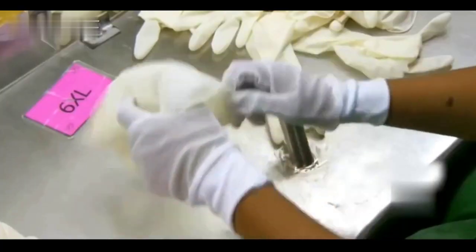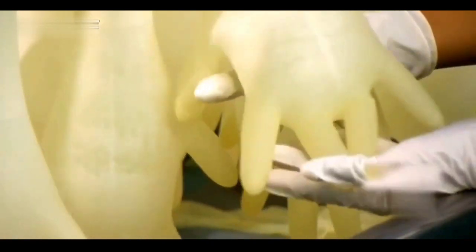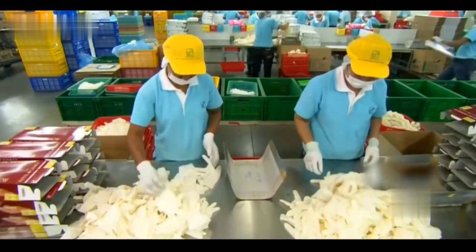The finished rubber gloves also need to be sampled for quality inspection. Quality inspectors use the methods of inflating, pulling, and injecting water to observe the gloves respectively, detecting whether there are holes and water leakage.